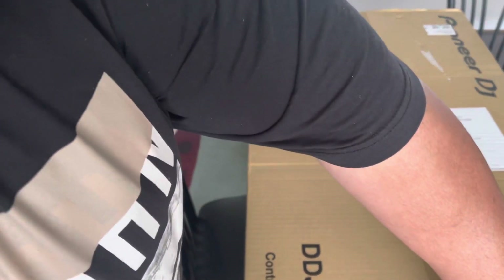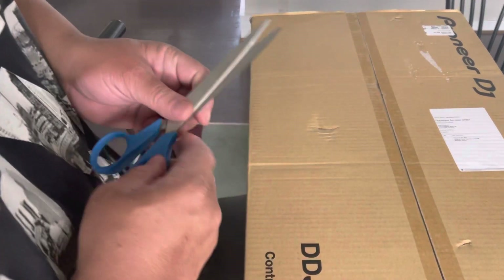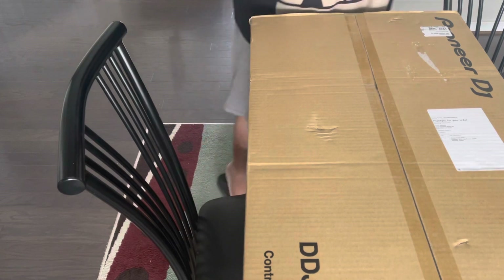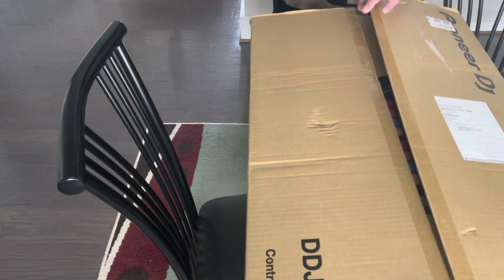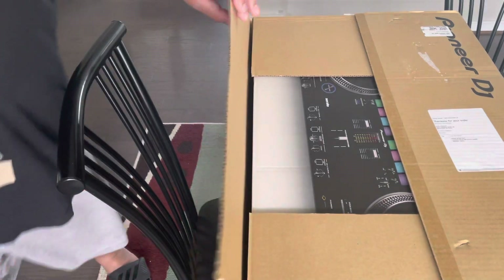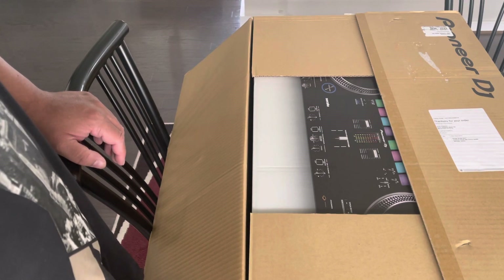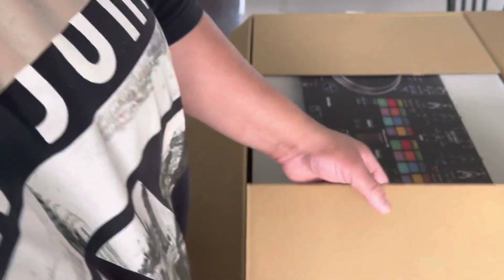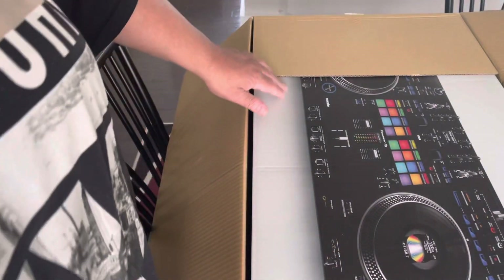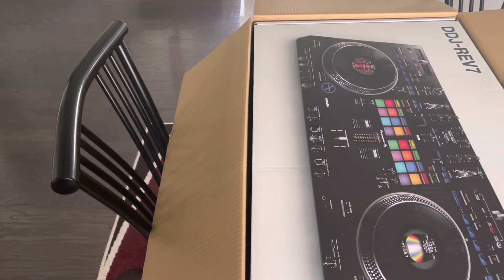Pioneer did the product announcement on this on January 13th of 2022. I placed an order at that time. The dealer called on Thursday the 17th, and two days later on the 19th — a Saturday — it was delivered. The dealer is in New Jersey and I got it in two days.